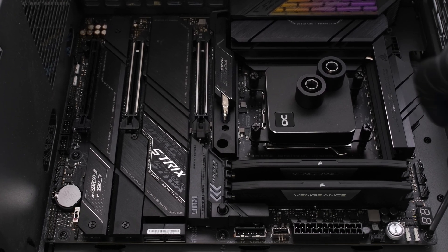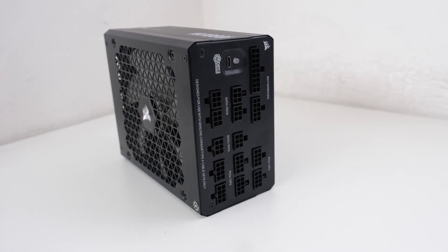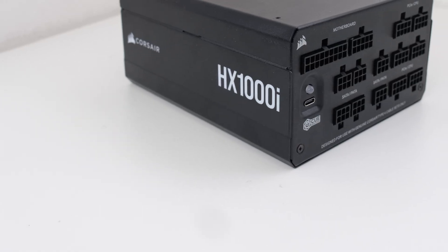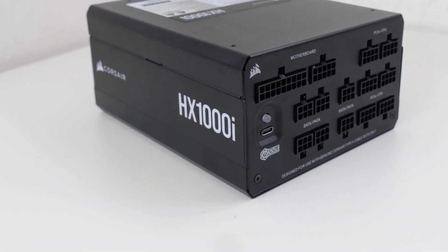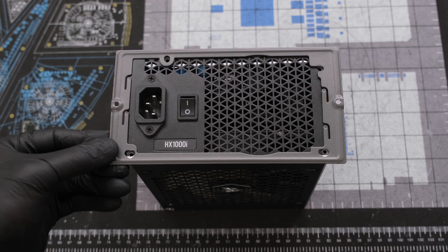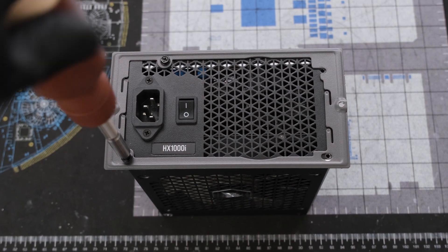For the power supply, we're using an ATX unit — the Corsair HX 1000i, a reliable, efficient PSU designed for low noise operation. Now we can attach the power supply bracket with four power supply screws.